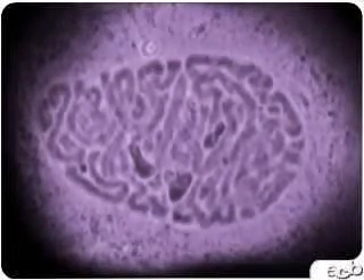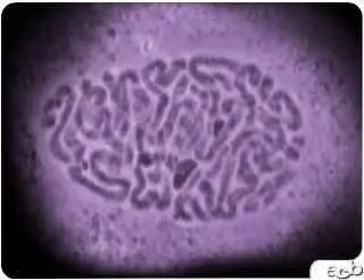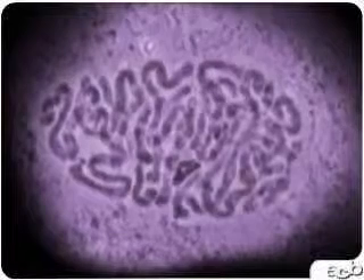As this plant cell prepares for division, the chromosomes condense and then line up in the center of the cell.